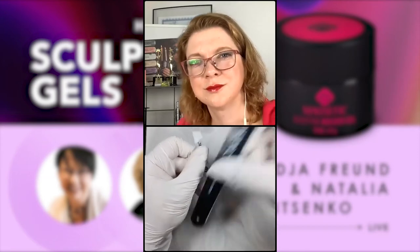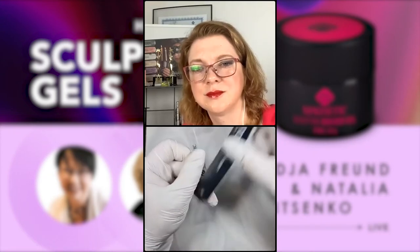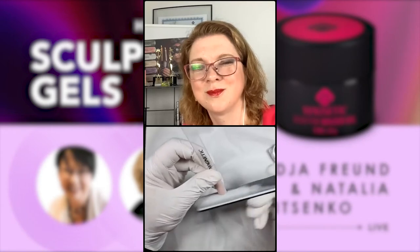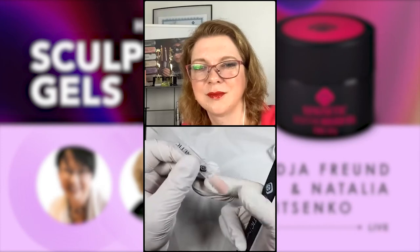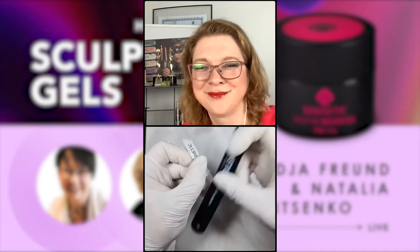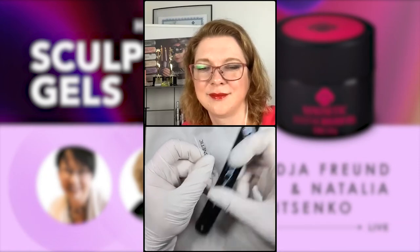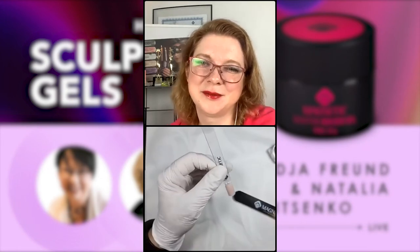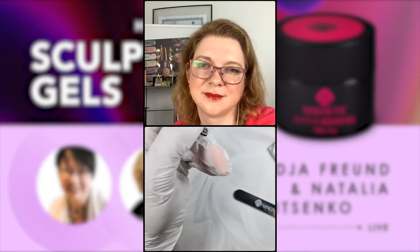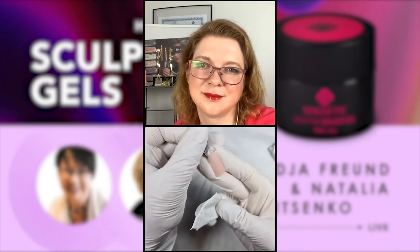I just want to make it a little thinner here. You see the buffer is doing its job perfectly — I'd call it the Photoshop for nails, real Photoshop. Just slightly, slightly a bit more. I'm a perfectionist but not a crazy one. Okay, almost happy. You see — gel that you can file with a buffer is a dream, just a dream.